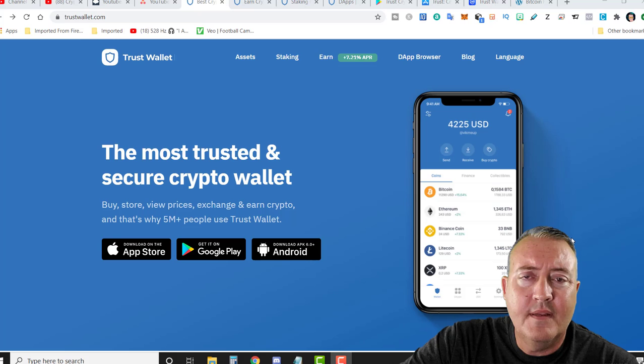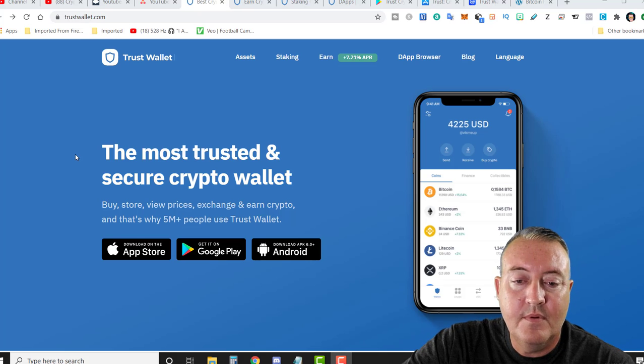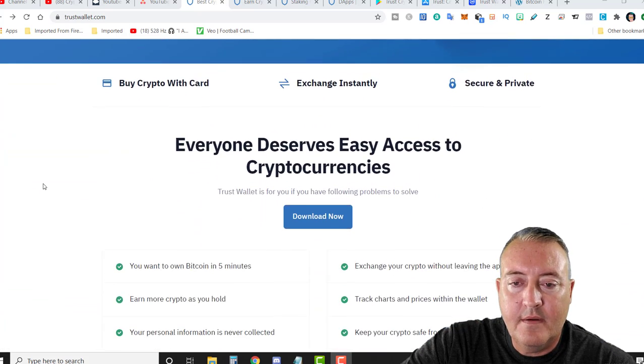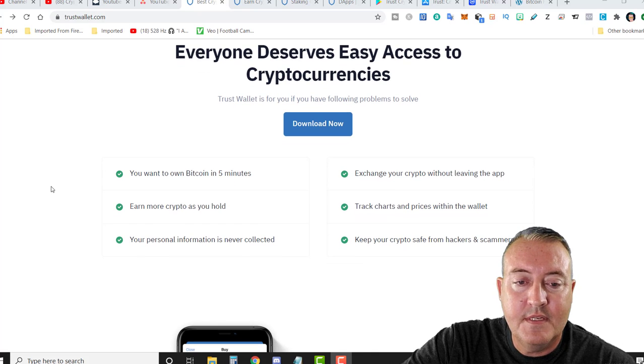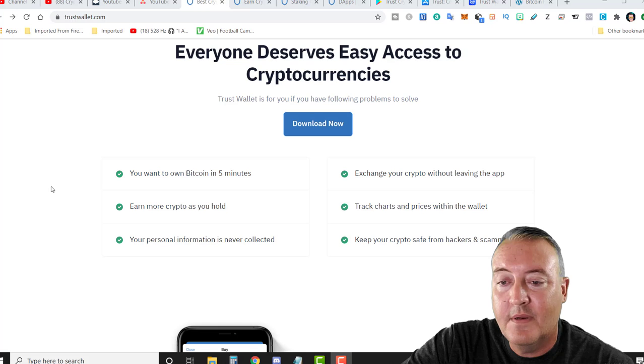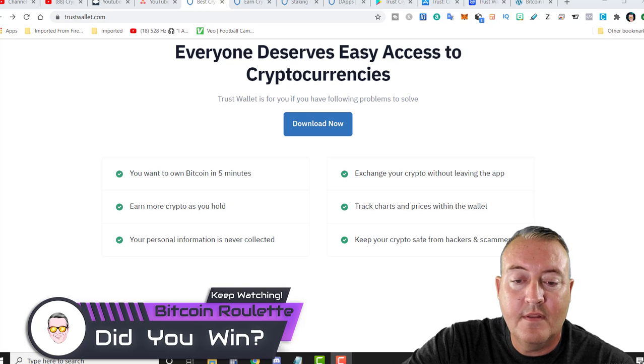So here we are on TrustWallet.com. Everything I'm talking about will be down below, so don't worry about searching for any of this info. The most trusted and secure crypto wallet — buy, store, view prices, exchange, and earn crypto. That's why 5 million plus people use TrustWallet. It's on Apple and Android devices. Everyone deserves easy access to cryptocurrencies, and you can keep your crypto safe from hackers and scammers.